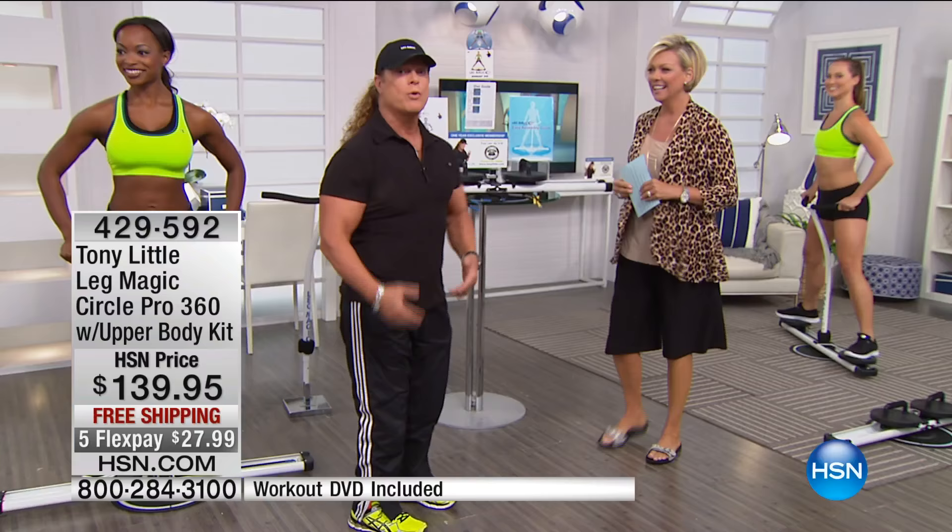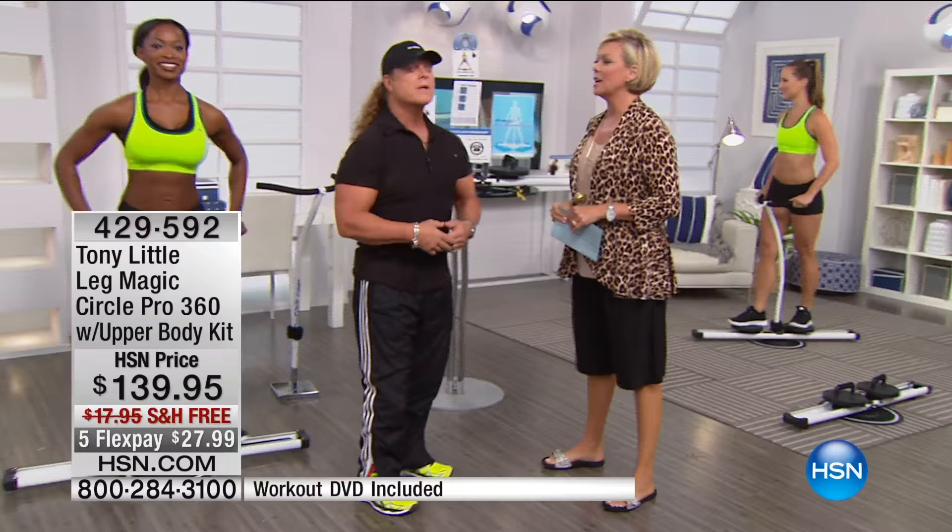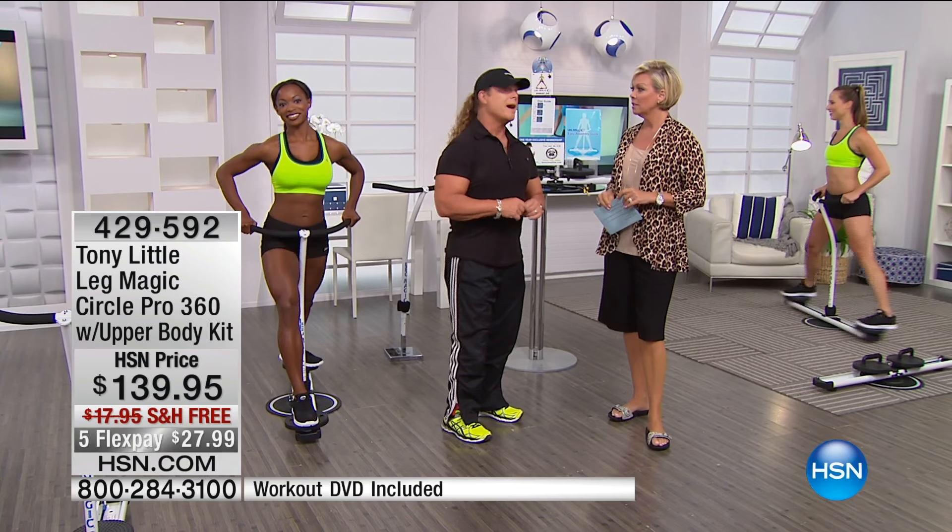Did you tell them that we brought the Leg Magic Circle Pro here in January? I said it was six months ago that it was here. Six months ago it sold out in 36 minutes. Oh, I didn't know that part. Well, I did — I was here.